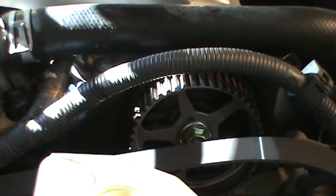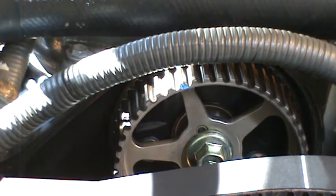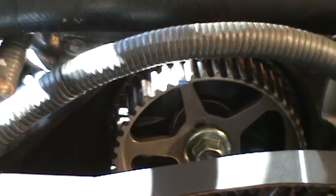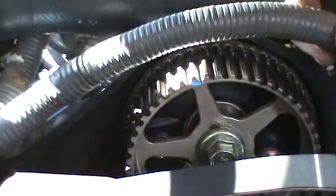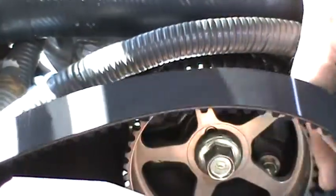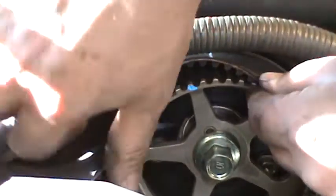So it has the white line on it. Let's see if you can see this. Try to get this out of your way. So basically, you want to pull the slack over here. And if you notice, when you put it, it doesn't really line up properly.